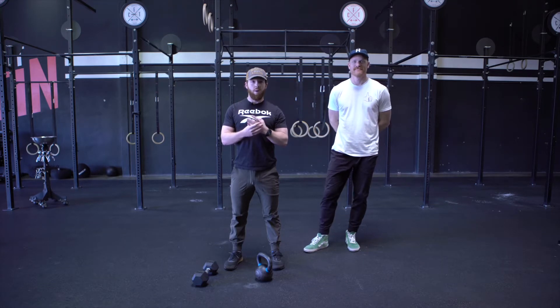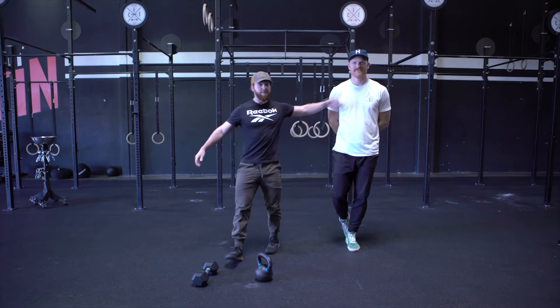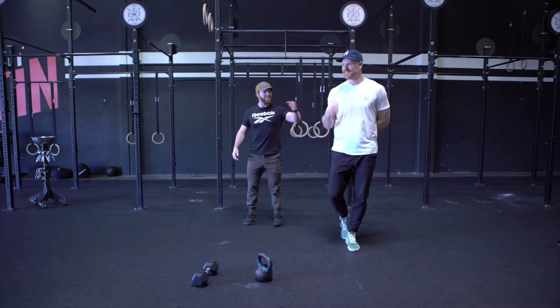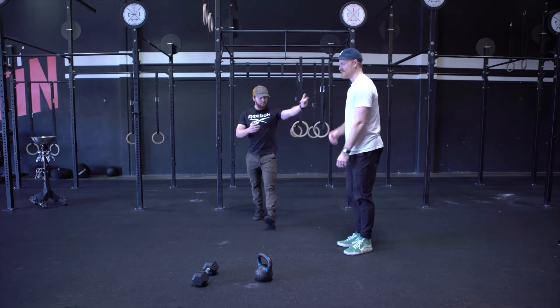We're going to think about intensity. We have four different movements. We're going to go one minute of each movement with a nice rest at the end, and we're going to go four rounds of that. Before we dive into that, we're going to go over the warm-up. Our lovely demo here, Aaron, is going to go over the movements for our warm-up today.